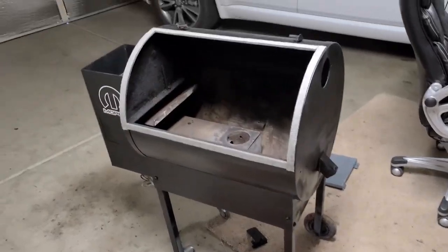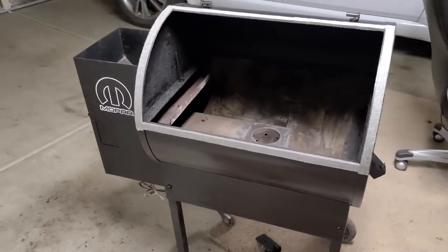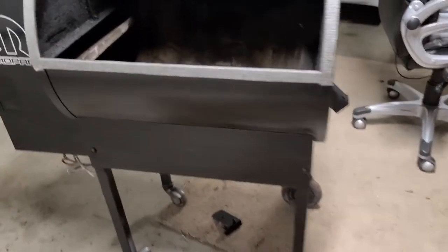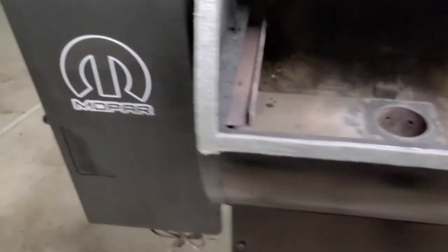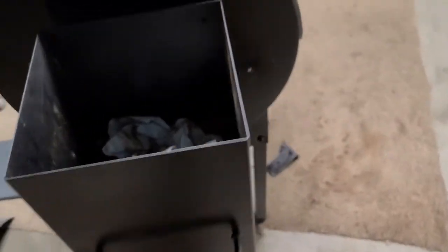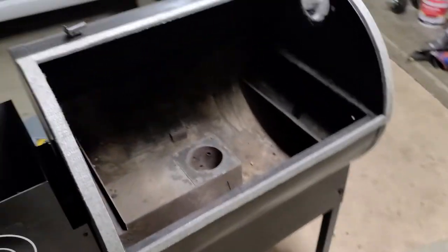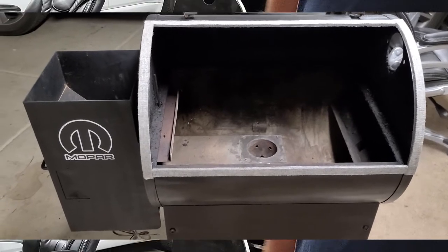All right, I'm back in the garage. It's getting a little too hot out there. Looking much cleaner — check this out. Rust gone. Same with back here, all that rust is gone. Now it's still a little wet, but it's 112 today, so I'm not afraid to touch stuff. I'm going to get into the build. Here we go.